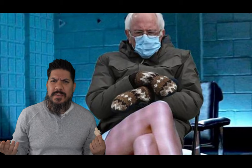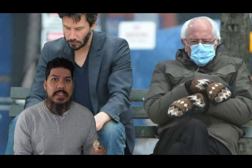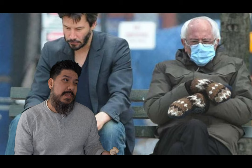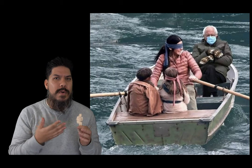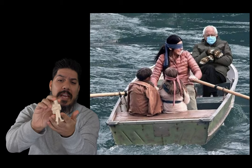Hey guys, today we're printing a tiny little Bernie Sanders. Remember Bernie at the inauguration with those awesome looking mittens that turned into the most viral meme of all time — to the point where everyone's already getting a little sick of it? Well, one way to renew your enthusiasm for that is to print your own Bernie at home.